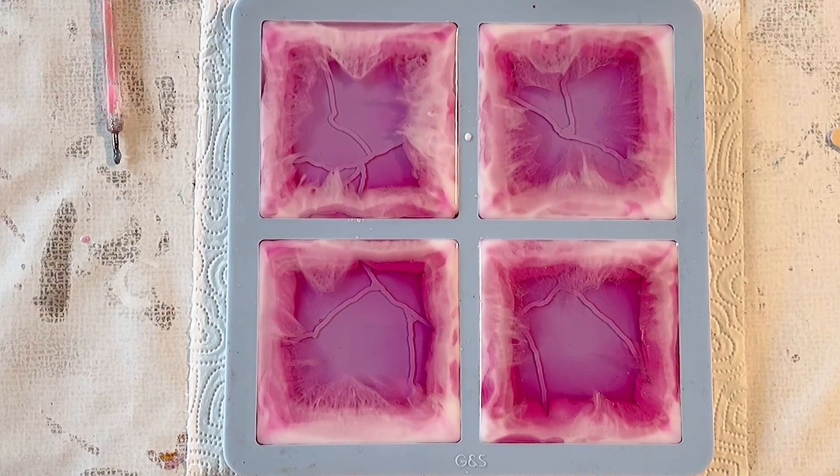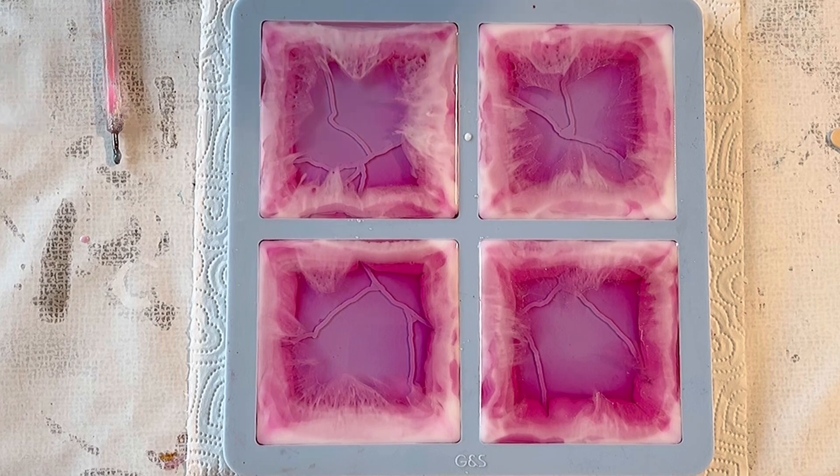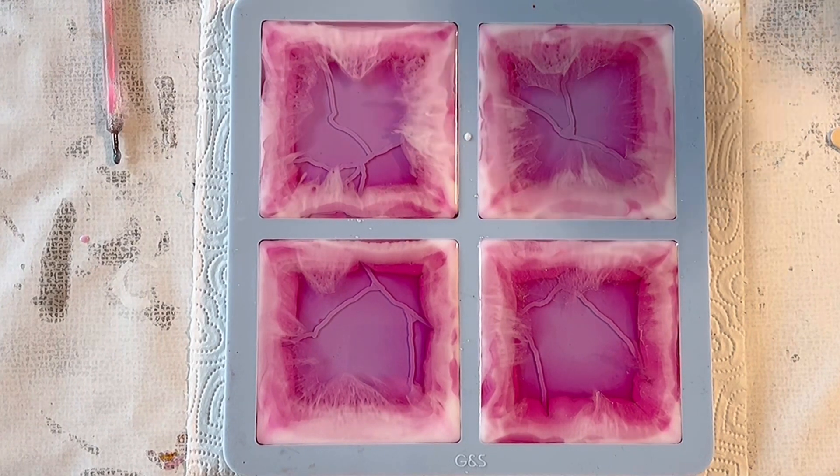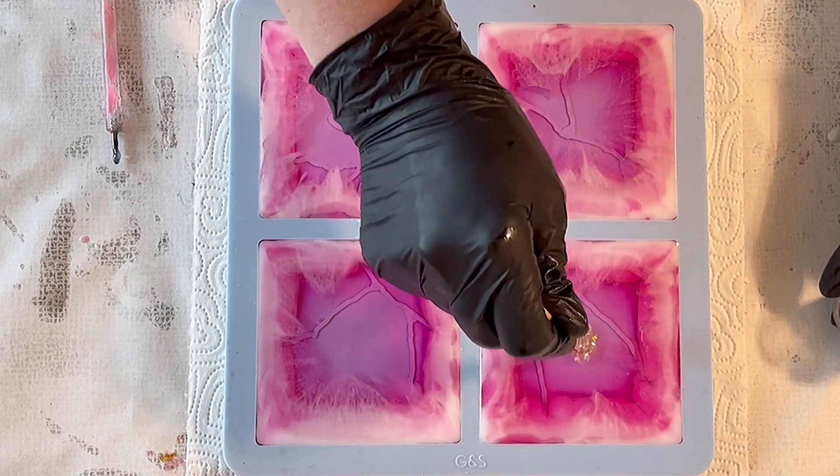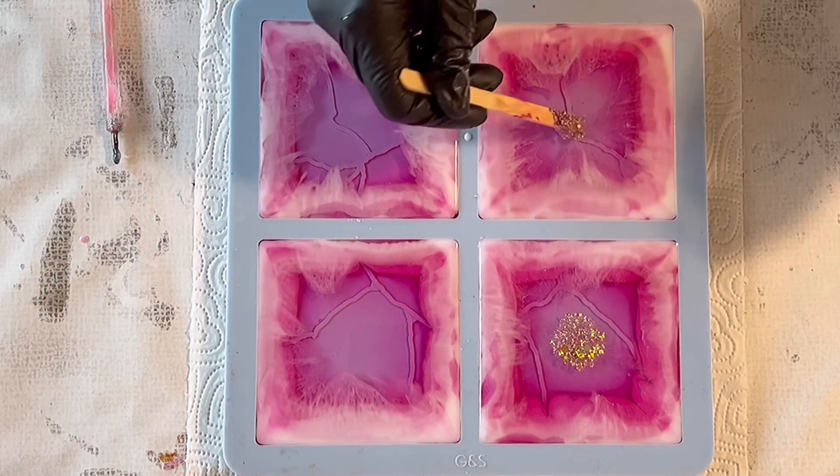Resin always fascinates me the way it pulls to the center — it makes cells. On that side it almost looks like it creates nice cells from the pouring side. I'm really curious if it will also move on the back side — will it be a crackle effect? It certainly won't be a web effect, I was already sure of that.